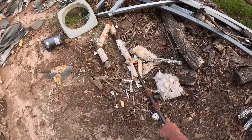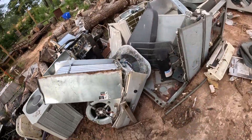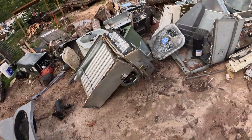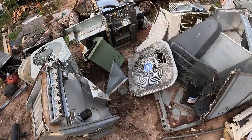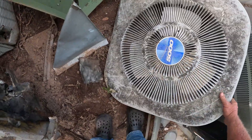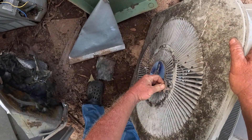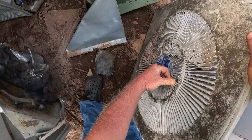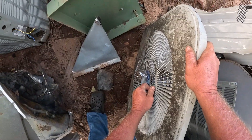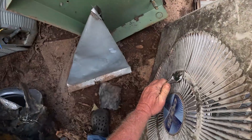I got some brass right here, got some brass over there to get up. I just want to try to get these fan motors off so I can start stripping them, getting them ready to cut up. You know what I mean — get them ready to go.